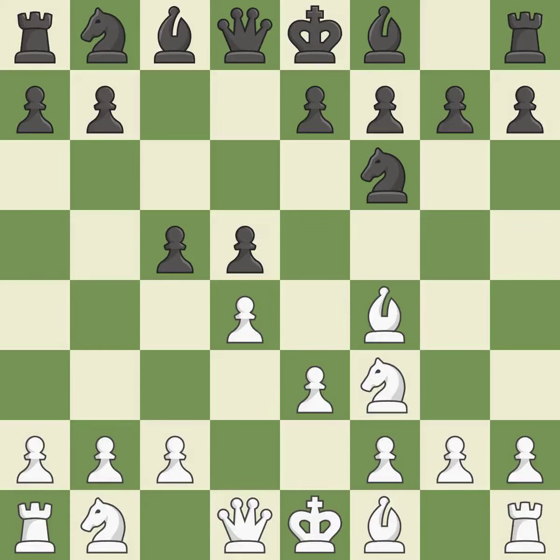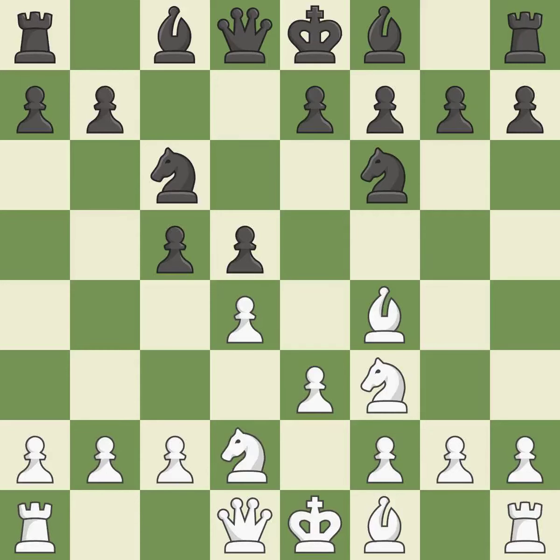e3 supports the d4 pawn and allows the light-squared bishop to develop. This develops a knight from its starting square, activating it — a knight moves out of its beginning square and into the action. It is a fair deal after all captures. Recaptures.